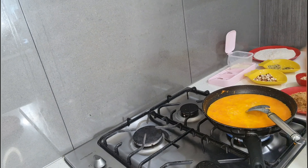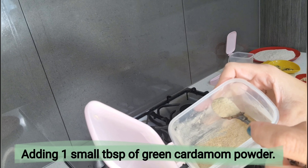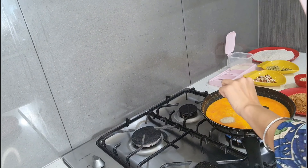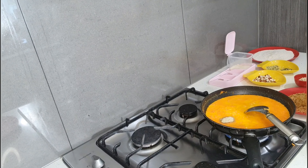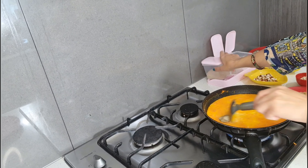Now I'm going to add one small tablespoon of cardamom powder to give this recipe a more good, tasty flavor.